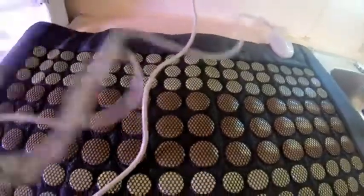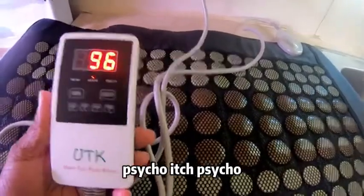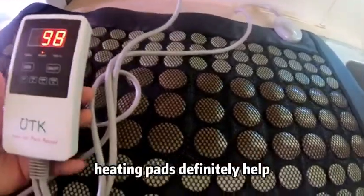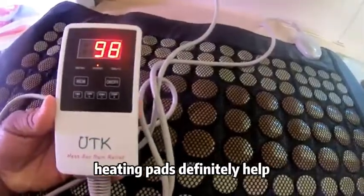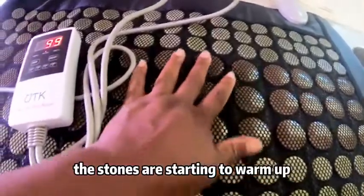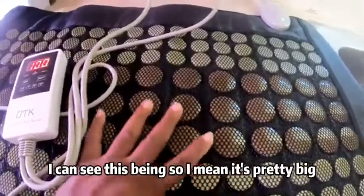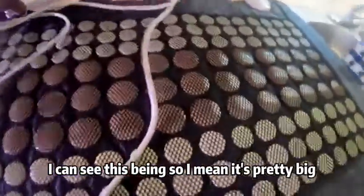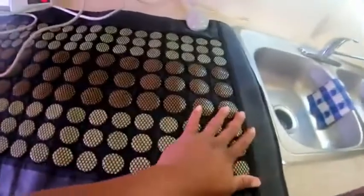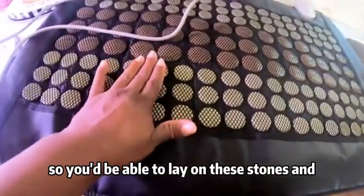If your menstrual cycle has you in pain, heating pads definitely help, and I think this one would be really good. I can start to feel the stones warming up. If you have back issues, I can see this being great — it's pretty big, and most people's backs are not as long, so it's very spacious and you'll be able to lay on these stones comfortably.